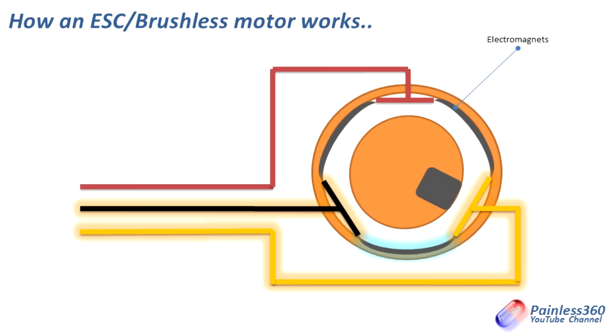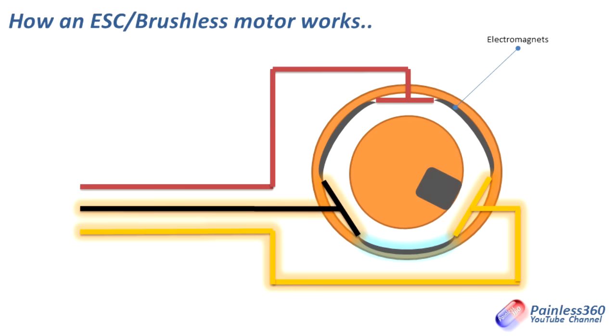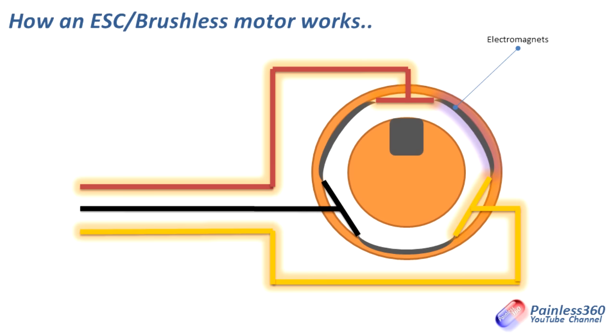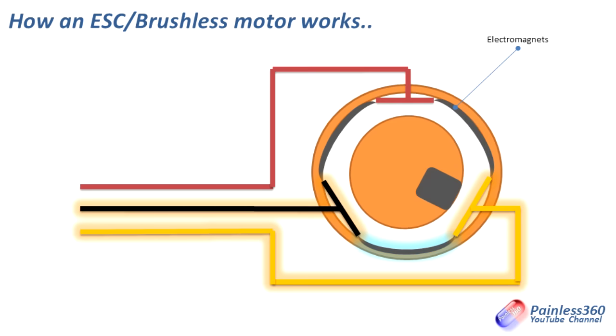In reality, the inside of a motor — if you've ever seen one — is far more complicated than that, with a lot more poles all being aligned at different amounts. So the inside of a motor isn't this simple, but hopefully that explains how it's actually working. That's why you need the three wires.